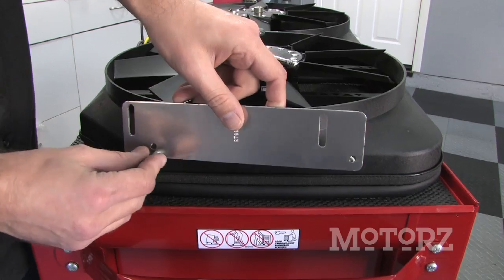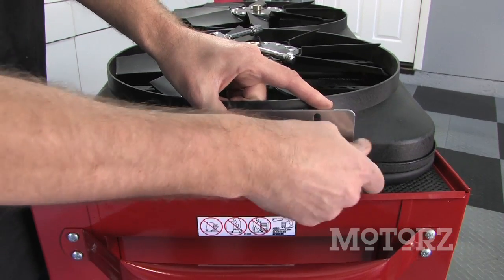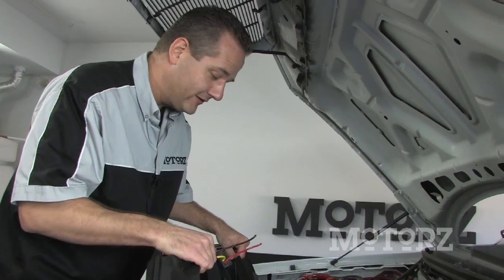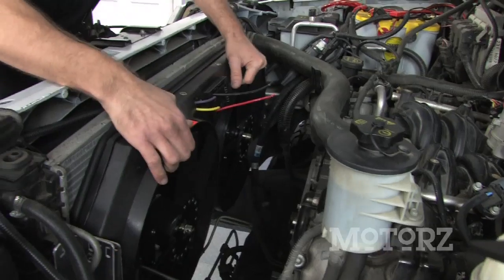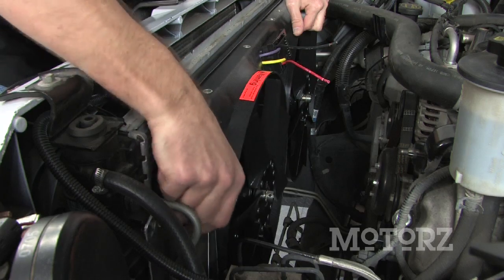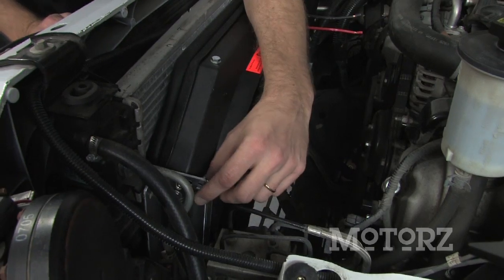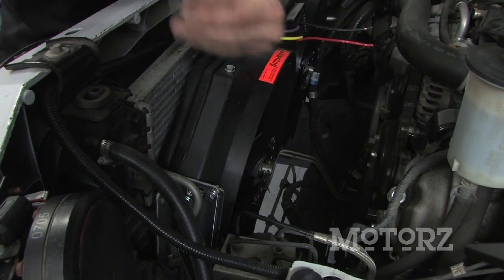Install the mounting bracket with the supplied 8mm bolts from Flexalite on both sides of the fan. Then drop your new e-fan into place and secure the mounting plates to the mounting brackets on the side with a 10mm bolt. You want the fan to butt right up against the radiator to create a nice seal. Note that on this particular vehicle you can't reach the bottom bolts on the side brackets once it's slid in, so put those on first and then bolt it down to the front.